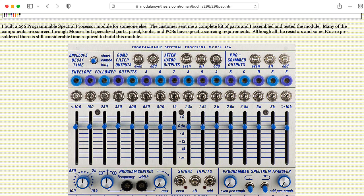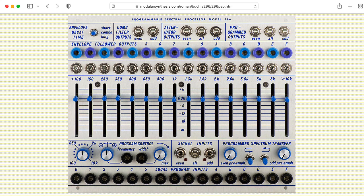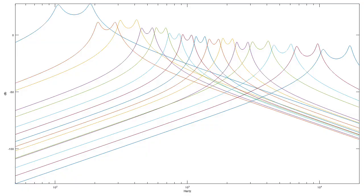The 296 has a filter bank consisting of 16 bands, and this graph represents my calculation of the magnitude frequency responses of the top 15 of those 16 bands. But there's something wrong with this analysis, and I'm hoping that somebody watching this video will help me figure out what's wrong.